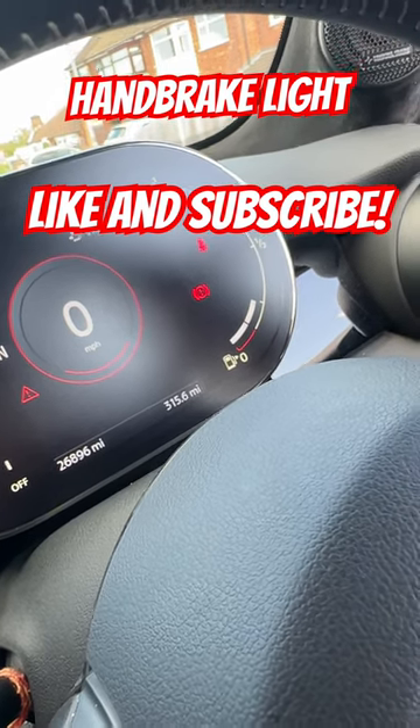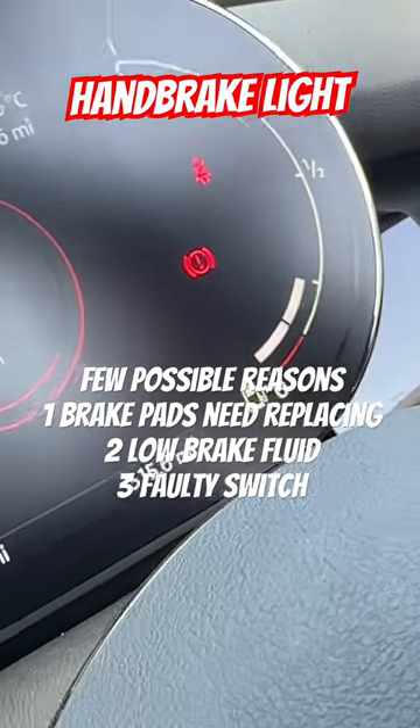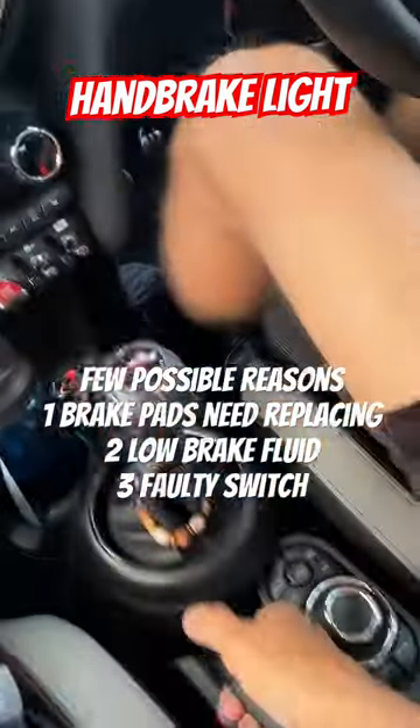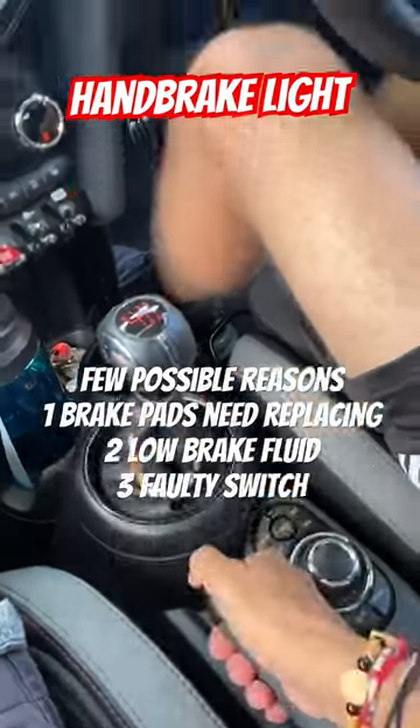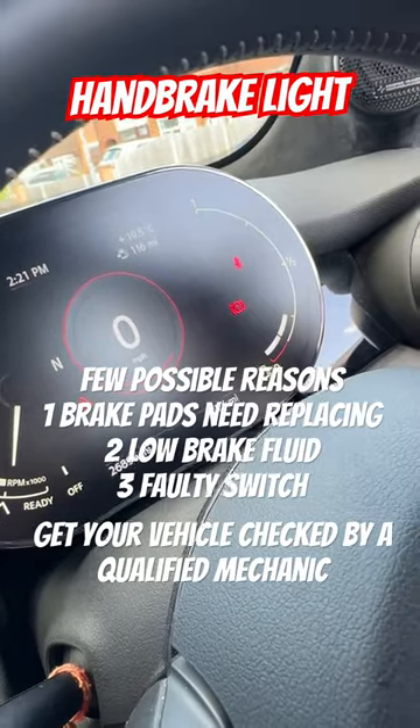So if that light actually stays on in your dash — the one that we can see just there — when you normally release the handbrake that goes, if that stays on as your handbrake is fully down, there it is, and the light is still on, it means your brake pads, either front or rear, need to be changed.